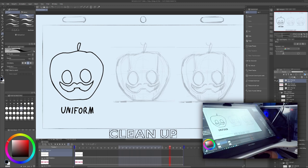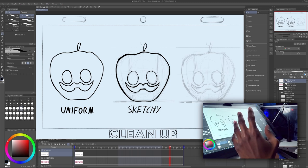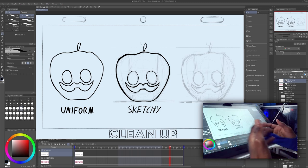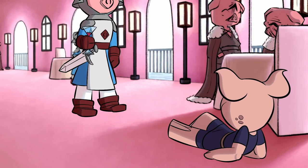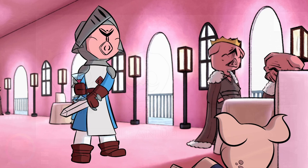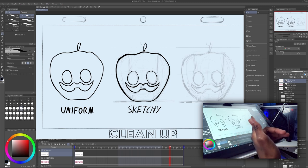Moving on to number two — this one has thick and thin line weight, so line weight is implemented in this cleanup style. We also have very sketchy strokes. You don't have to have sketchy strokes to use line weight — you can have line weight with clean strokes, similar to the artwork I did for my short film Chronicle of Pi. This is probably the style I'm most comfortable with because it's the same way I like to just make drawings in general.